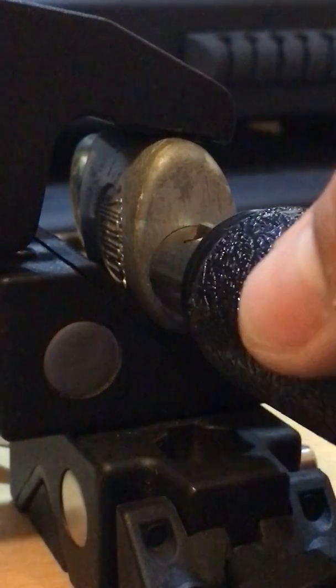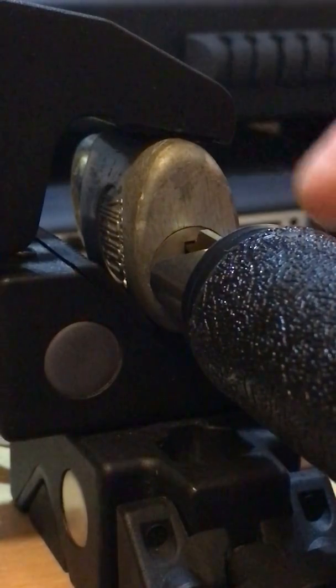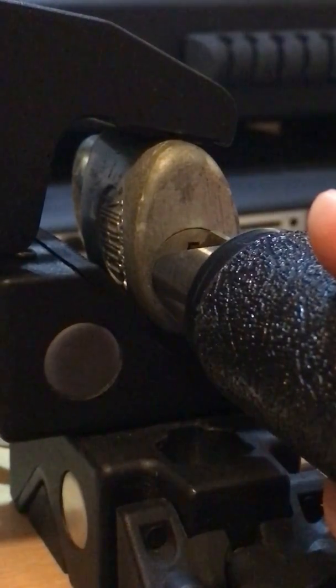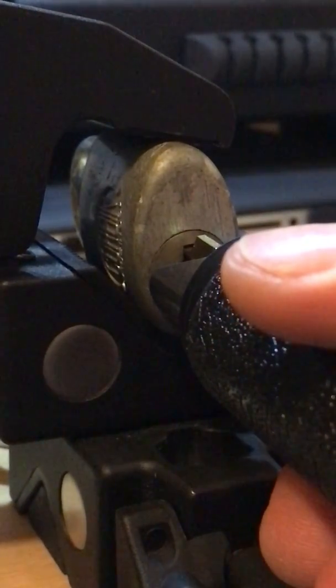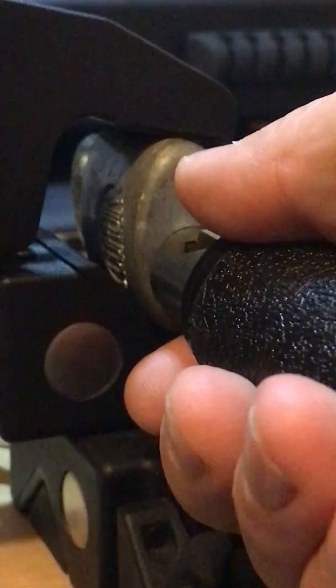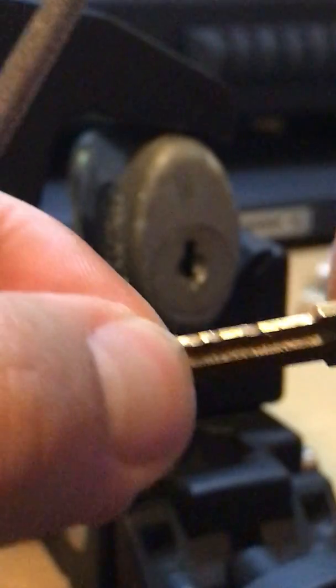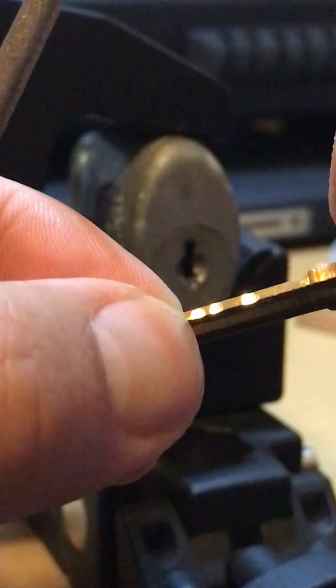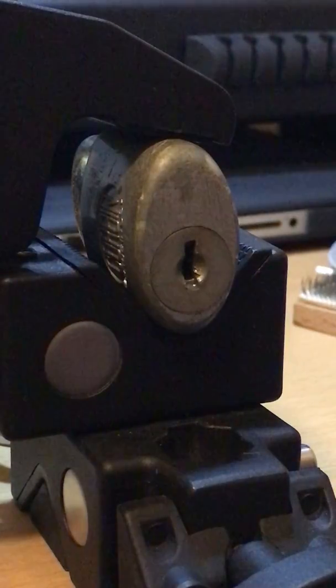I'm going to let it relax, then push down, binding the wafers closer to the top of the lock body — turn, up, down, same motion. Now I'm looking for more marks. I see some good chips along the side right here. I'm going to be chasing those off screen, and once I get a really good gouge I'll get it up on camera.